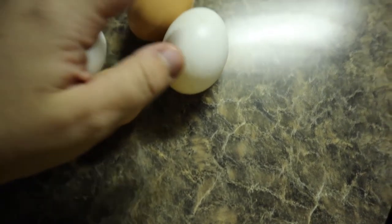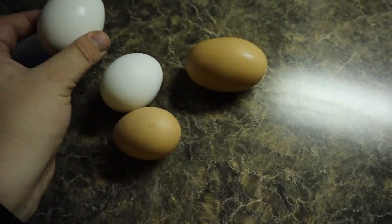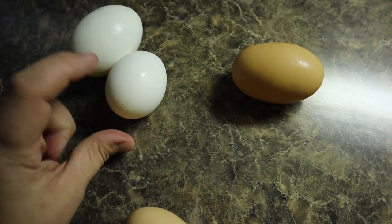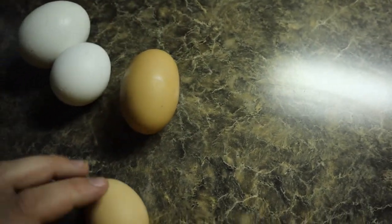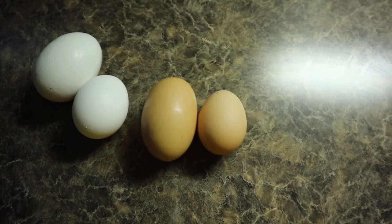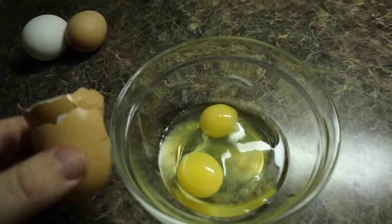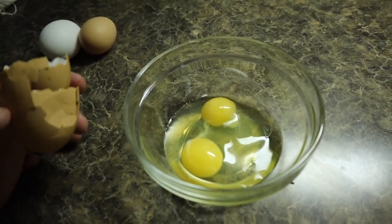If you guys saw my Instagram story, we have some giant eggs. This is a normal size white egg compared to that one, and this is a normal size brown egg compared to that one. So let's crack them open and see what we got. Double yolk — nothing new, we've had them before, just not that big.